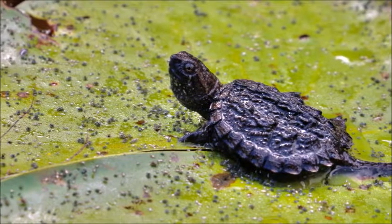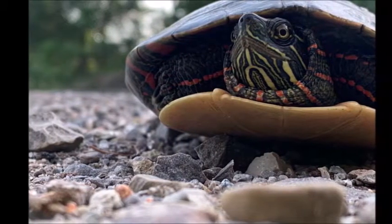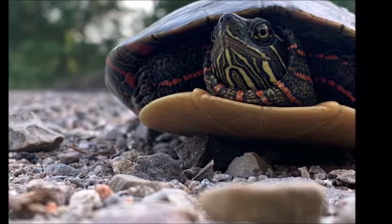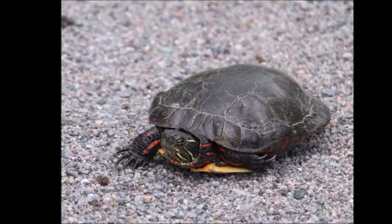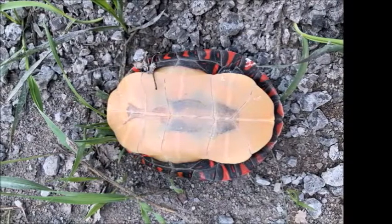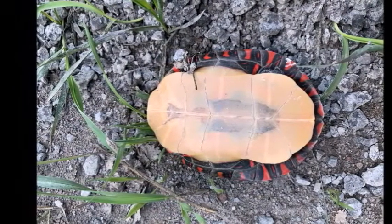Look at how cute baby snappers are. Painted turtles are the most common turtle you might come across. These turtles have red and yellow colorings on their head and legs. The carapace is a dark green or black color. When we flip it over, there's often red markings on the underside of the carapace.